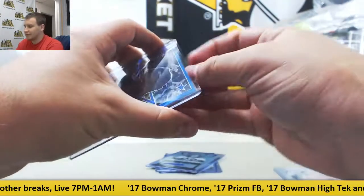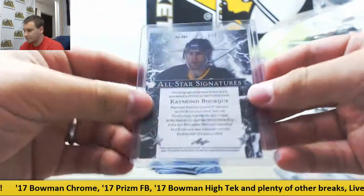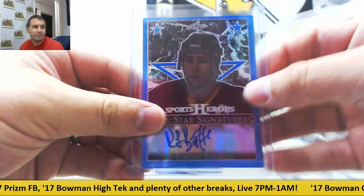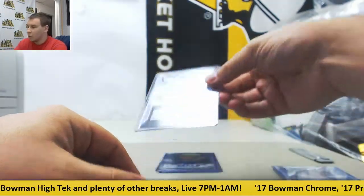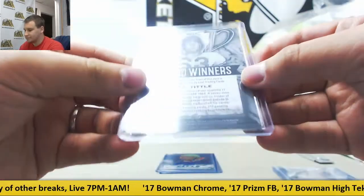Next up, Blue Prismatic Auto, All Star Signatures — Raymond Bork, 1 of 7. Nice low number there. Award Winners Auto — Rest in Peace — Y.A. Tittle. That one's not numbered.